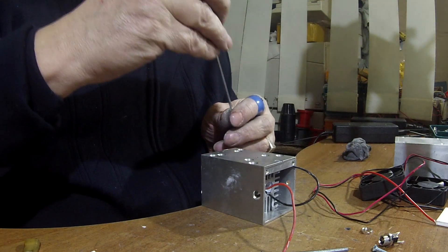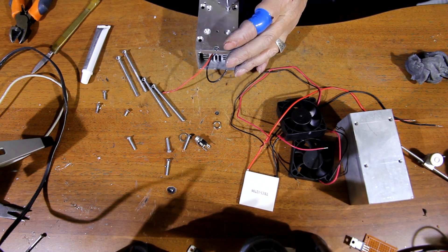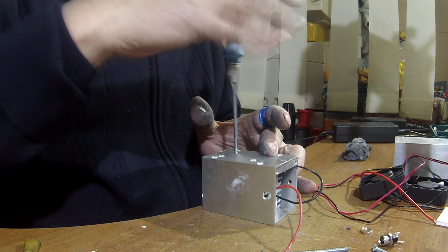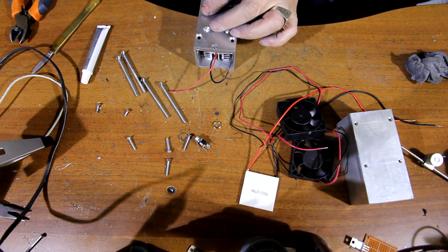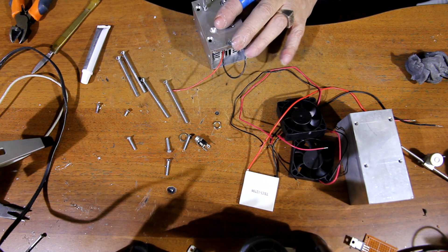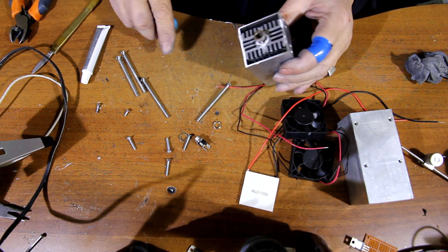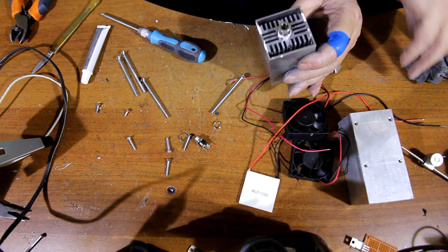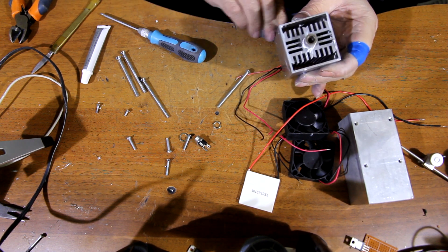We take M3 screws and screw it in. It shouldn't be difficult to find the holes. We have some extra paste to remove. This is a regular CPU thermal paste.